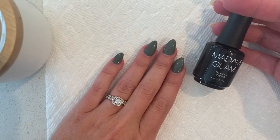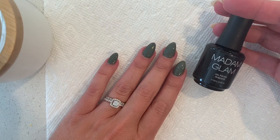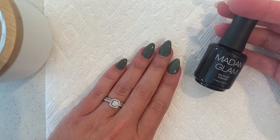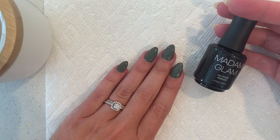Hey guys, welcome back to my channel. Today's video is hopefully going to be pretty short. My last video I tried Madame Glam gel polish for the first time and so far it's holding up good. I'm only on day four but I really need to take my tips off and change out my manicure.